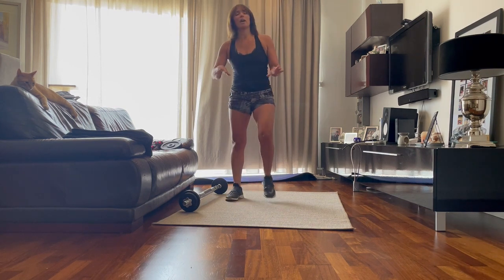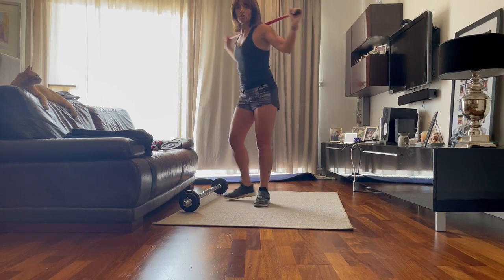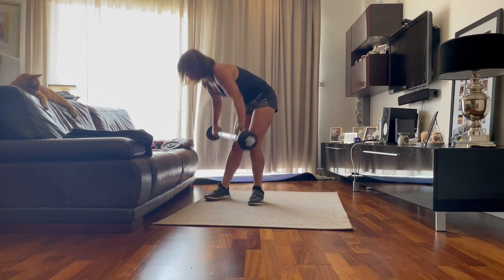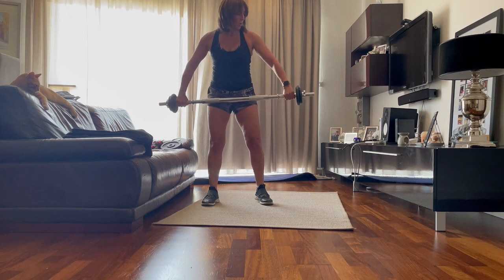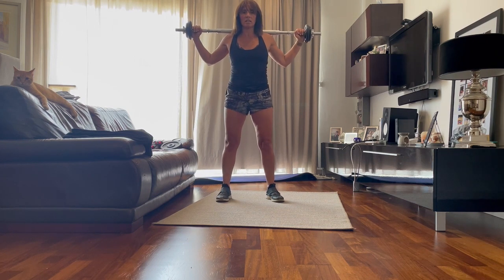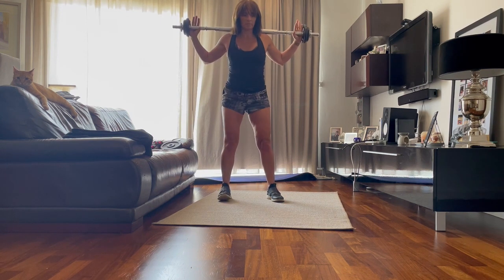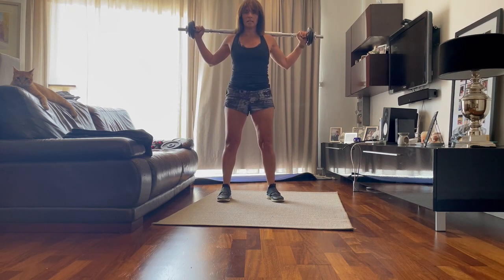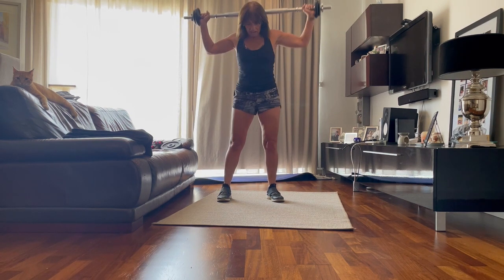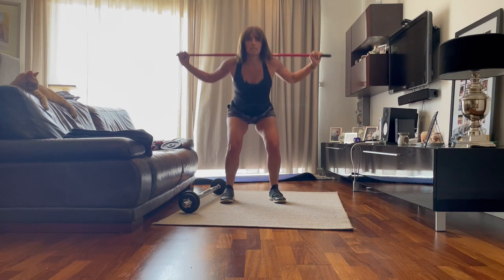We're going to start with some leg exercises. If you don't have any equipment at home, I'm sure you have a broomstick, a rod, whatever it is. I'm just going to place it on the shoulders — this is one option. If you have a proper bar at home, use the bodybar and put the weight to the side. You hold it at the end. Easy squat. Down. I'm going to show both options — starting with the bodybar first, then changing to the broomstick so you can see the options. Rest. Same goes.